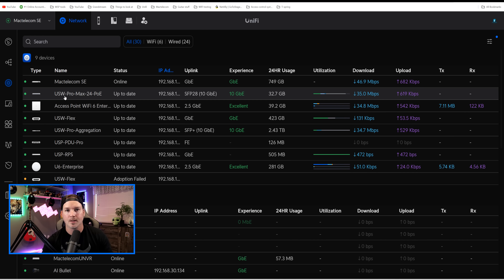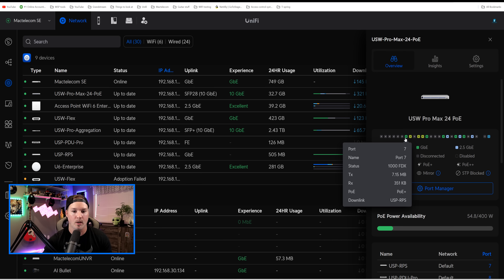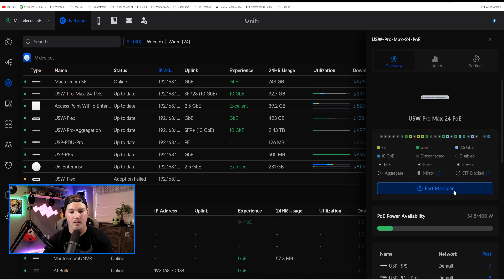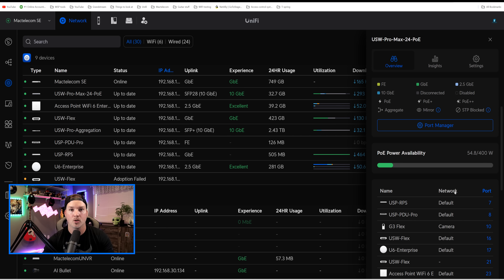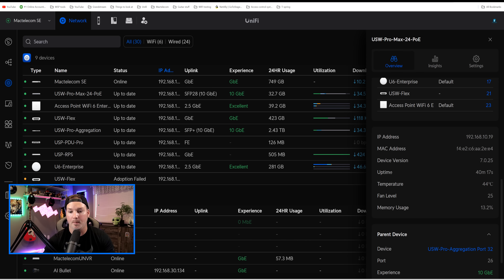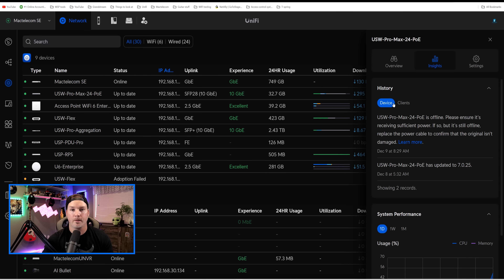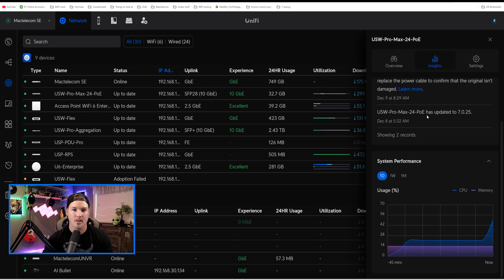Inside my UniFi controller, we can see the USW Pro Max 24 PoE. Clicking on it, we see the overview, the switch itself, and the ports currently plugged in. Hovering over a port tells us what's connected, or we can go into the port manager. Scrolling down, we can see the PoE power availability — this switch has a max power consumption of 400 watts. We can also see all devices currently plugged in: my RPS, PDU Pro, cameras, and access points, plus the IP, MAC address, device version, uptime, and temperature. We're sitting at 44°C, the fan is present and at level 25. Under parent device, it's uplinking to my USW Pro aggregation on port 26 at 10 gigabit per second. Under Insights, it shows our device and client history and system performance.